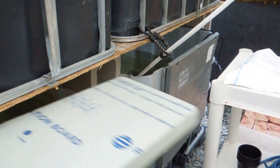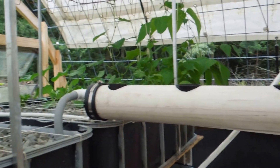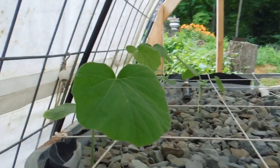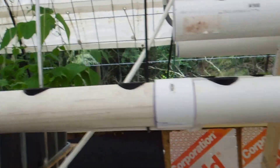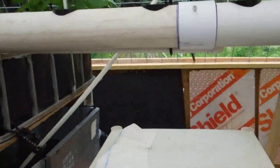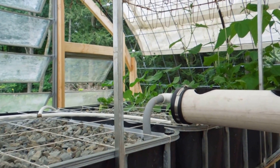You can see the fish down in there — a bunch of fish doing their thing, surviving and providing the nutrients for these plants that seem to be doing exceptionally well. Anyway, this is what it looks like today — it's the 23rd of July.